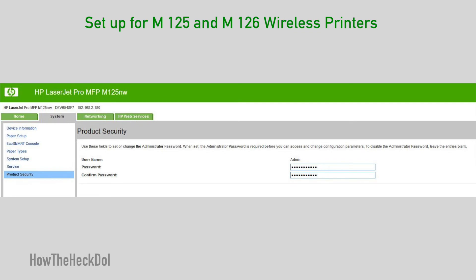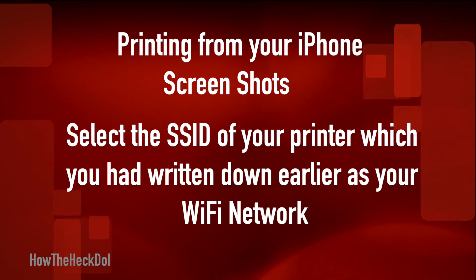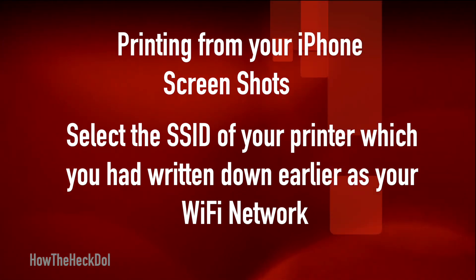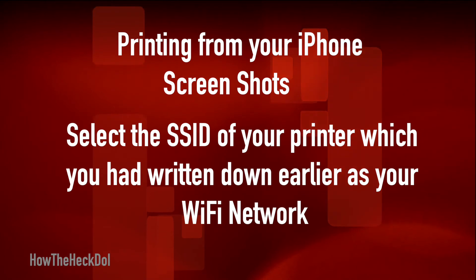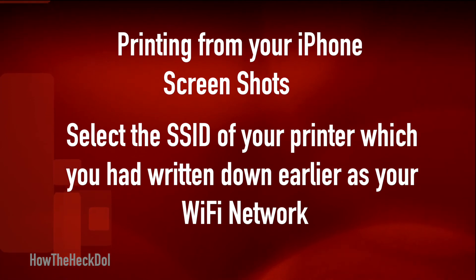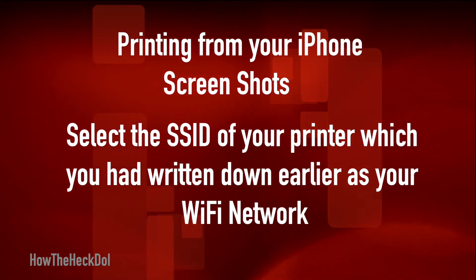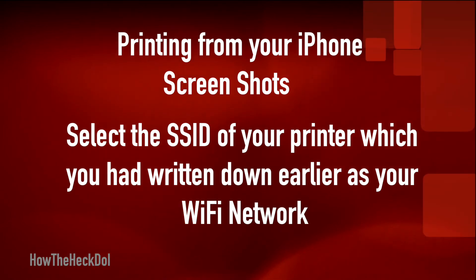Now you are all set to print from any of your devices, including Mac, iOS, and Windows. To print from your iPhone or computer, you need to join the printer's network. Select the SSID of your printer which you had written down earlier and join the network as you would to any wireless network. It may show no internet connection — that is okay, it will still print.